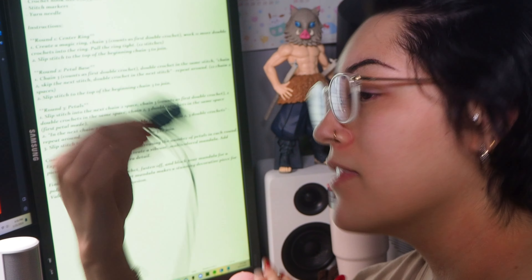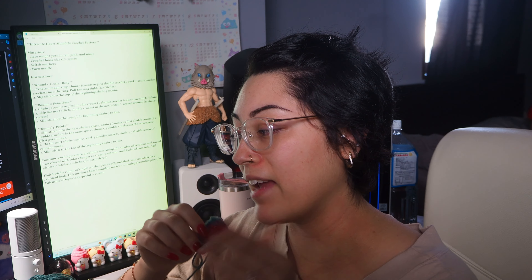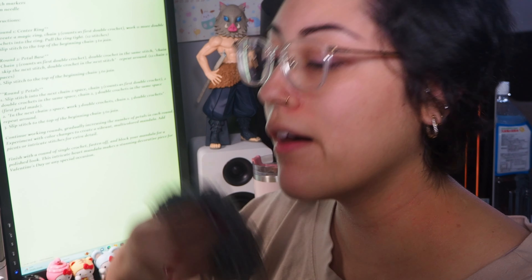I basically have the petal base done — rounds one, two, and three — and that is literally all the pattern gives you. It just says after round three you keep repeating but it increases, and it's supposed to be a heart mandala. Tell me why this isn't a heart — it's more like a flower mandala lace thing. I'm not even surprised; AI has made patterns that just are not it. I'm going to continue and make it as cute as I can, alternating between rounds of this bluish-greenish color and gray, and make it big enough to be a coaster at least.